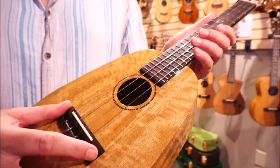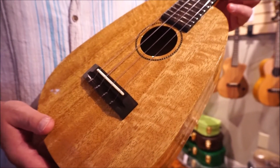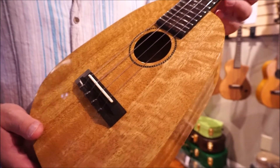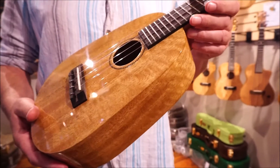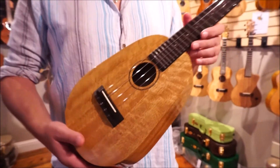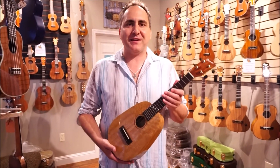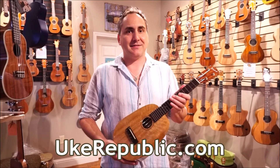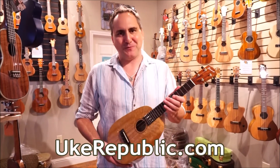It also has an ebony fingerboard and a bone saddle. The strings on here are the Ko'olau Alohis, so really nice brilliance to those. An excellent, excellent instrument, and you can find it at your favorite place for ukuleles, ukrepublic.com. Thank you for watching.